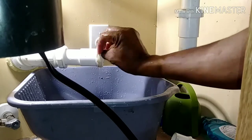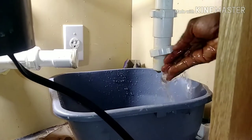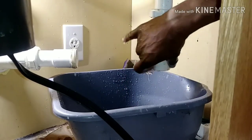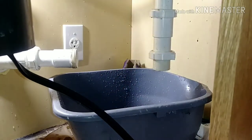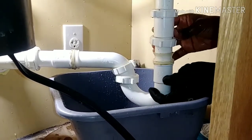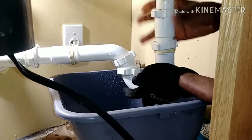Now I'm cleaning the threads on both ends before putting the PVC pipes back. I need to make sure all the dirt is removed so there can be a good seal. I didn't have to use any sealant because it comes with a gasket — a plastic seal — that keeps it from leaking.